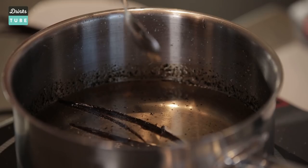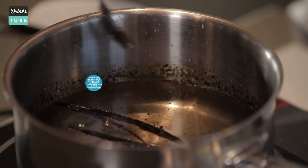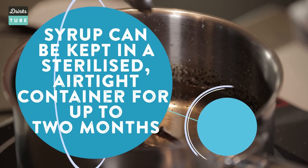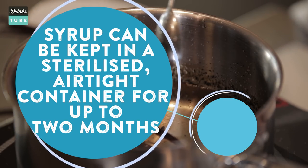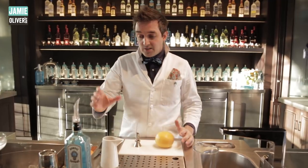Once it's all gone clear, turn the temperature off and leave it for about three hours to cool down and really infuse all the flavors. Then we'll take out those vanilla pods and it'll be ready to make the perfect Sublime Moment cocktail. So we've made our vanilla sugar syrup — it's cooled down for the last three hours and it's ready to be used.